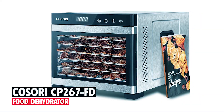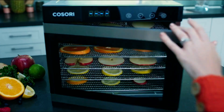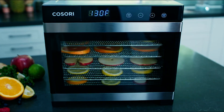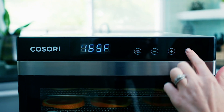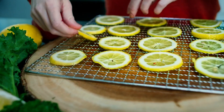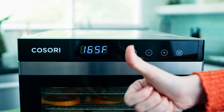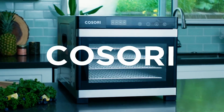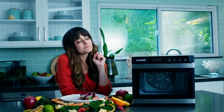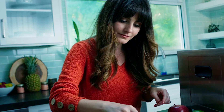Kasori CP-267 FD Food Dehydrator. The Kasori CP-267 FD Food Dehydrator provides efficient and convenient dehydration with its 600W rated power and spacious drying space of 6.48 square feet. Designed in California, it features a digital control panel for precise temperature and time settings, allowing you to dry foods at temperatures between 95 to 165 degrees Fahrenheit with accuracy.